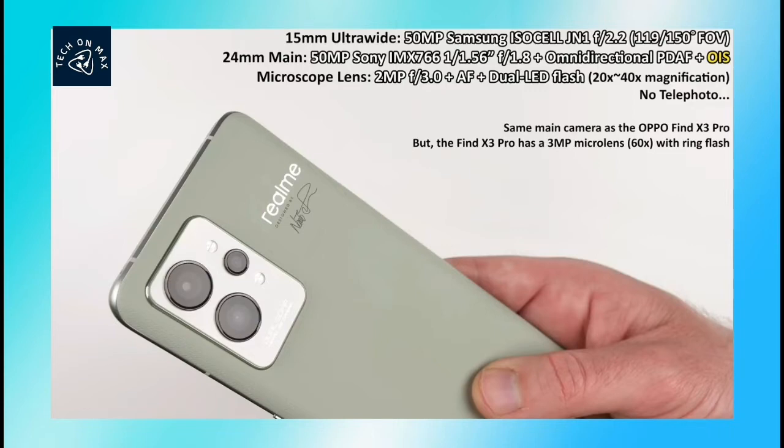There is a Samsung ISOCELL JN1 sensor. The ultra-wide camera supports 150 degrees. There is a 4X zoom option for a pretty good photo. The triple rear camera also has a camera flash.